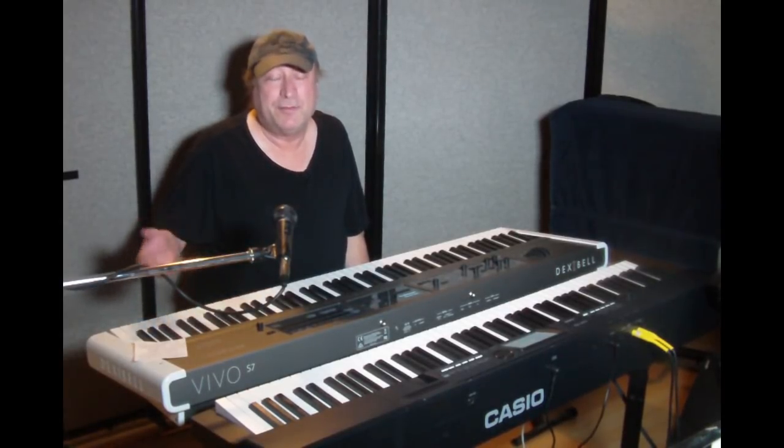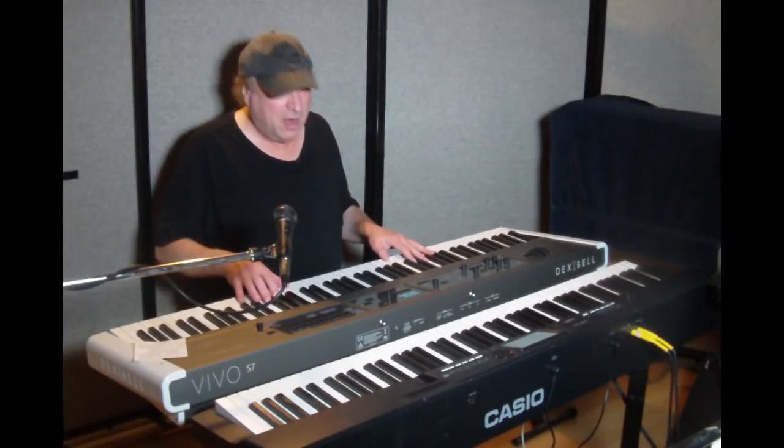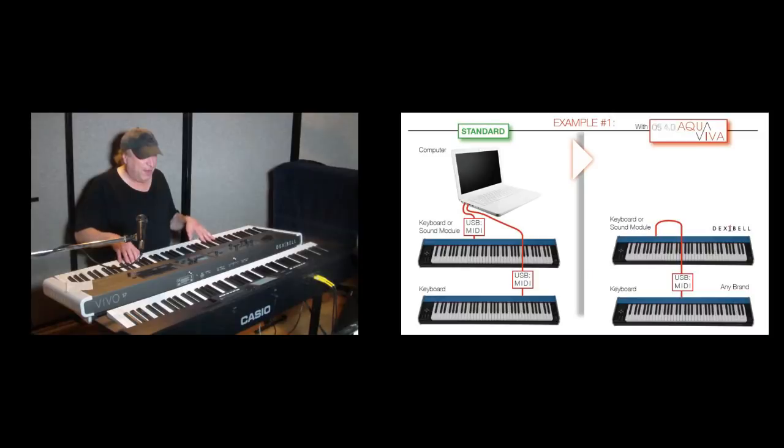There is a way to do it — you can spend $150 on a product like the Kenton MIDI USB Host, but that's a lot of money. So what this new operating system does is it gives the capability of taking the MIDI from here via USB and hooking it into the Dexabel without using a computer. You couldn't do that in the past with any other keyboard.